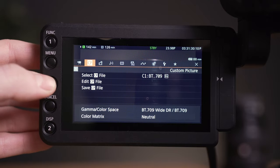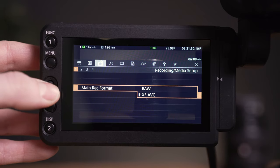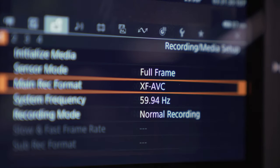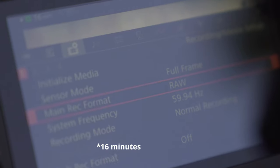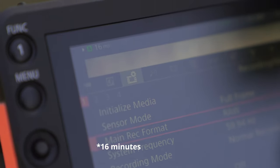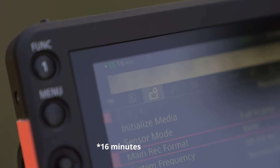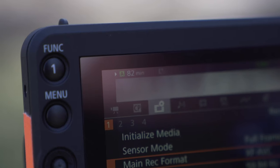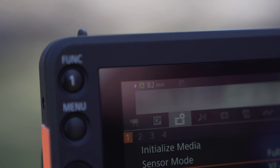In terms of codecs, you get the best of both worlds from the C200 and C300 Mark II. It has the RAW capabilities like the C200, but this is a full RAW — not a RAW Light like the C200 has. You also get higher quality internal codecs like the XF-AVC, which is a 422 10-bit internal codec, giving you really high quality footage with nice flexibility in post without the super high data rate of RAW. When shooting full resolution RAW at 24 frames a second, you get about eight minutes on a 256-gigabyte card. Switch to the 422 10-bit XF-AVC codec and you get about 80 minutes on that same card.